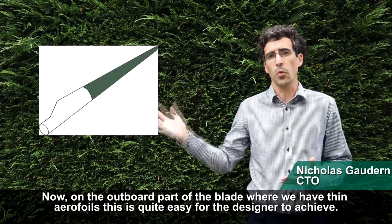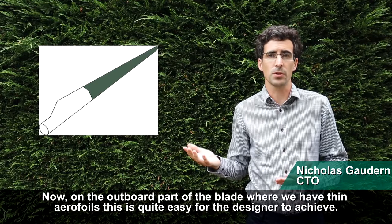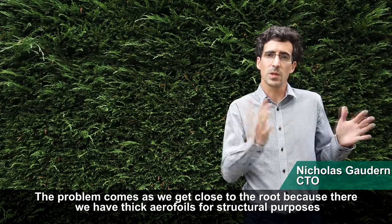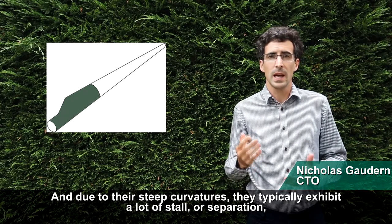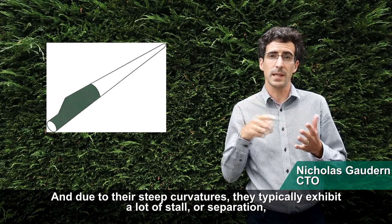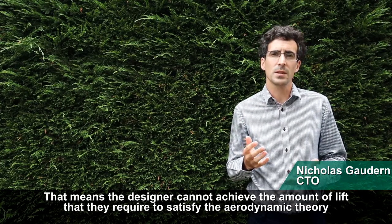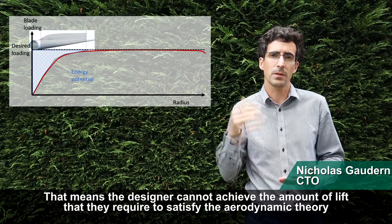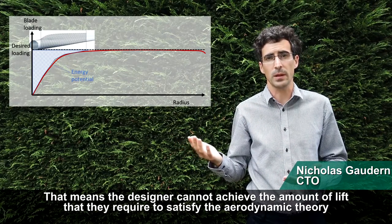On the outboard part of the blade where we have thin airfoils, this is quite easy for the designer to achieve. The problem comes as we get close to the root, because there we have thick airfoils for structural purposes, and due to their steep curvatures they typically exhibit a lot of stall or separation — meaning the designer cannot achieve the amount of lift that they actually require to satisfy the aerodynamic theory.